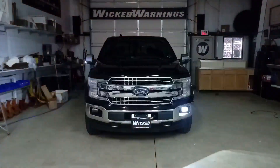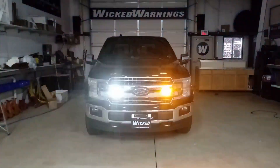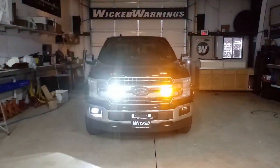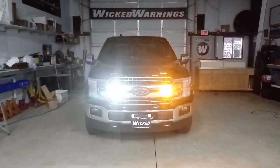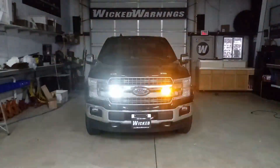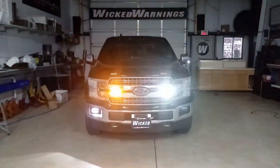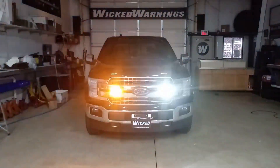How are you doing? This is George again, Master Tech here over at WickedWarnings.com, bringing you a brand new 2020 Lariat F-150. One of the only trucks that gives me a little bit of truck jealousy, but I am driving a '16 F-150, very similar to this one in the triple black package, just like this one, and a Lariat, just like this one.